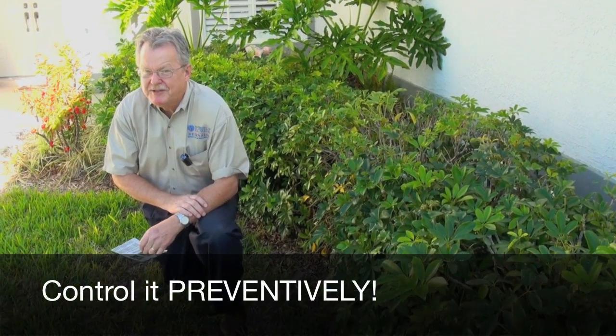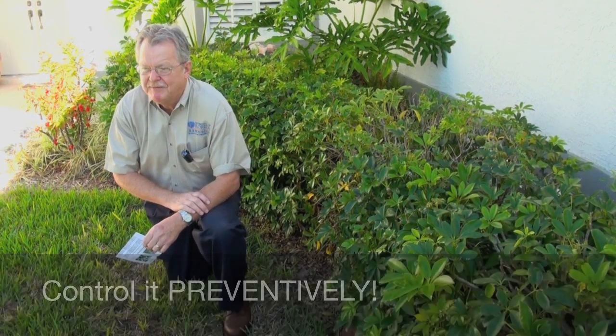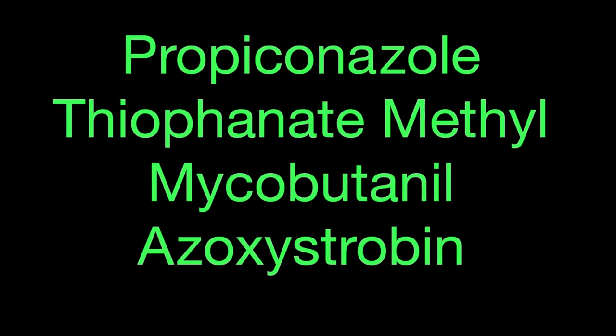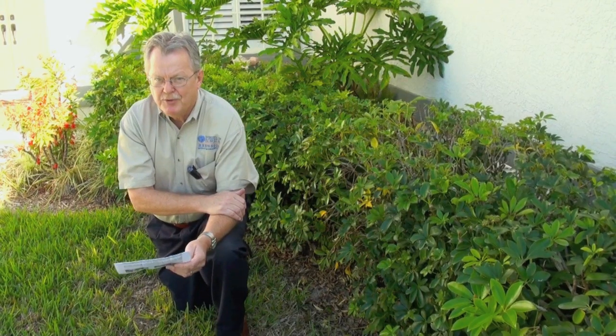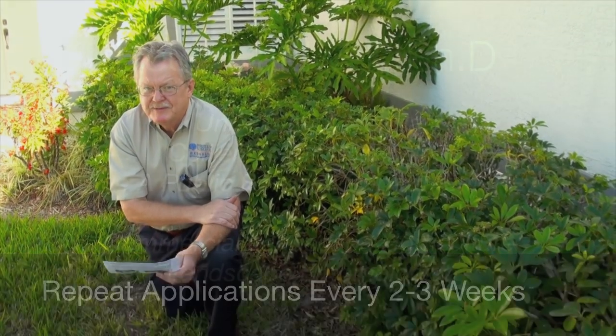Brown patch is best controlled preventively — that means you get a fungicide down and minimize the impact of the disease. If it's already got a foothold, you can still reduce the amount of damage it will cause. These fungicides include propiconazole, thiophanate-methyl, myclobutanil, and azoxystrobin or strobilurins. You'll need to repeat the fungicide applications about every two to three weeks.